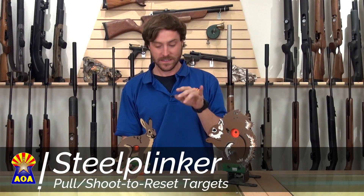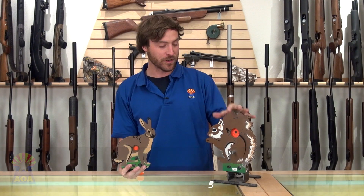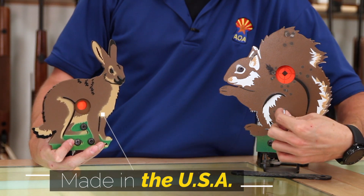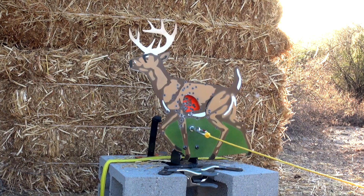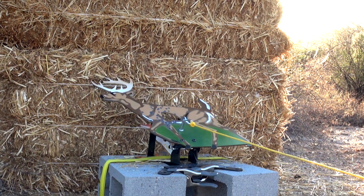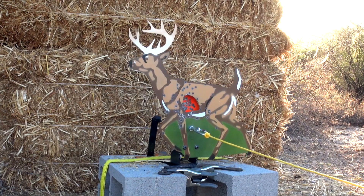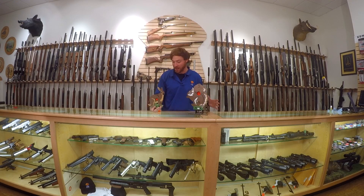There are two types of targets and I have them both in front of me here. There's the traditional field target type, which is a pull-to-reset — meaning you anchor this in the ground, tie a string around it, and when you hit the kill zone the whole thing falls and you manually pull it up to reset it. Very traditional field target, lots of fun.